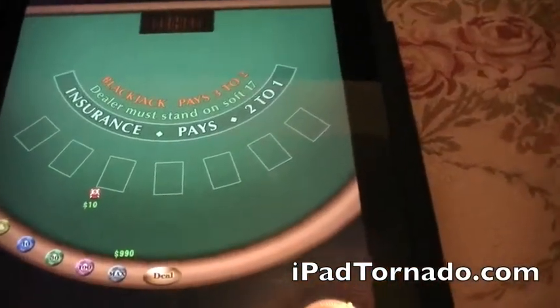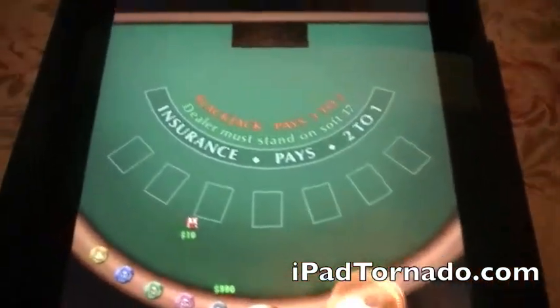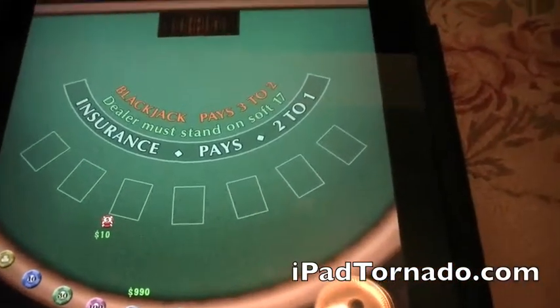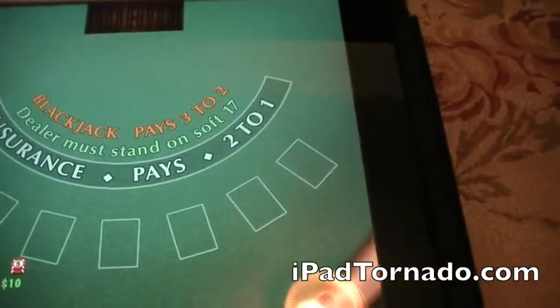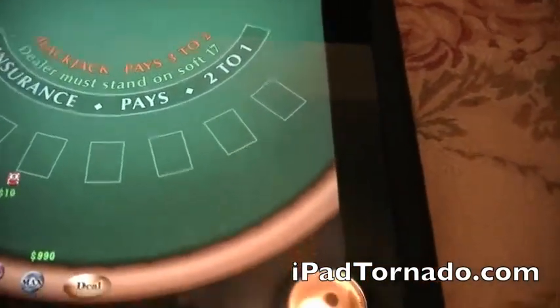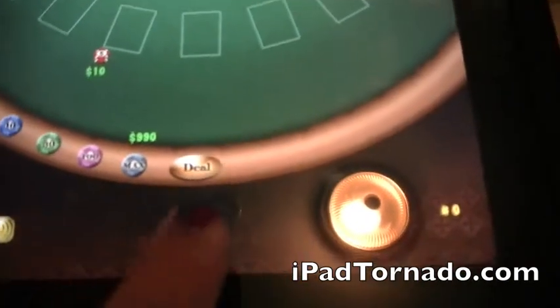My iPad is pretty janky — the Wi-Fi keeps going out. But if you play Blackjack on an iPod, this is by the same company, only the table's bigger. It's very nice. And hey, look at this huge ad you get right here in the center. Insurance pays 2-1 on a Blackjack. Down here you have your chips and you have your deal button.